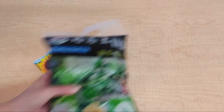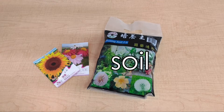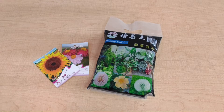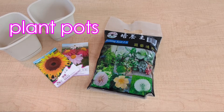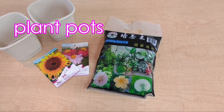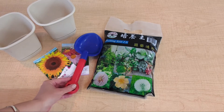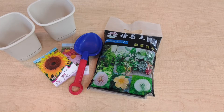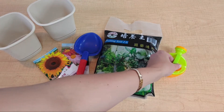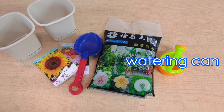Of course, we'll need some soil and something to put the soil inside. We have our two planting pots. Now things might get a little bit messy, so I am also going to use a spade. And of course, we will need to water our plants, so I have my little watering can with some water.